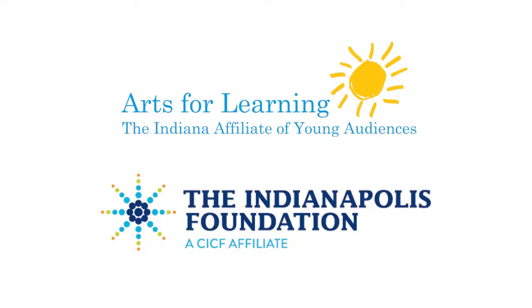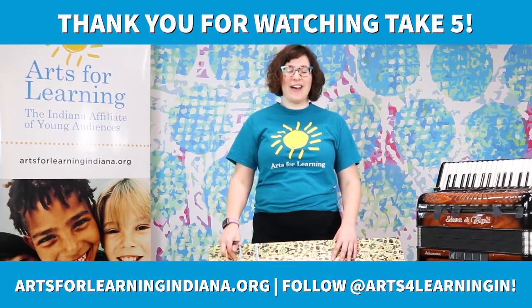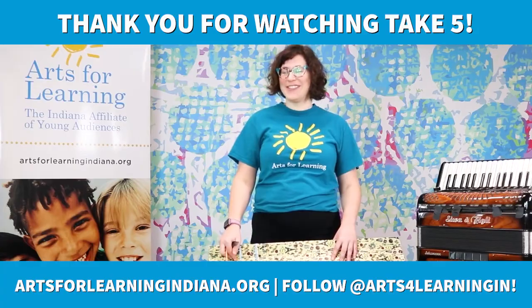Special thanks to Arts for Learning and the Indiana Foundation — a central Indiana community foundation — for making this possible. Thanks again for joining us. We'll see you later. Thanks!